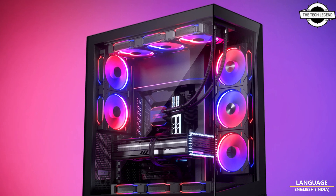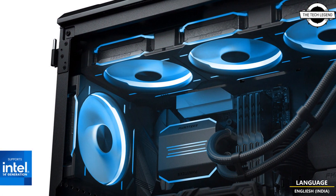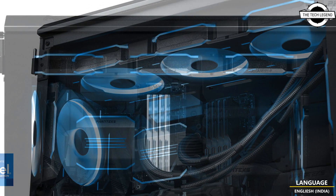Hello friends, welcome to the Tetrisen channel. Today I will talk about the Phanteks Glacier 1 D30 AIO lineup with the new 420mm model.